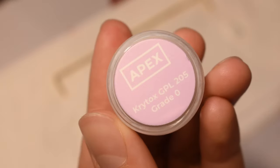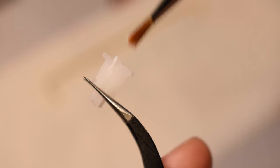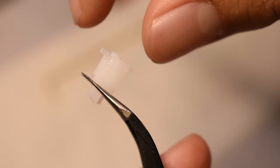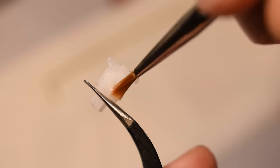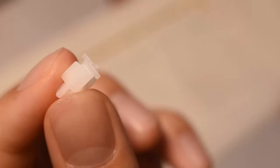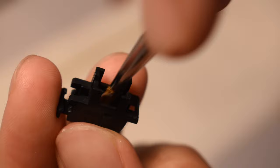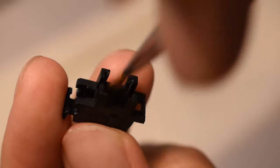To lube the stem and housing, I will be using Krytox 205 grade 0. Using a brush, I like to dab a small amount of lube and apply it evenly across the flat side of the stem. Make sure to do this on both sides. Repeat this for the other stem. Lubing the housings is basically the same thing — a small dab of lube and evenly apply it on both inner sides. Repeat this for the other housing.